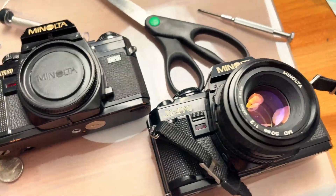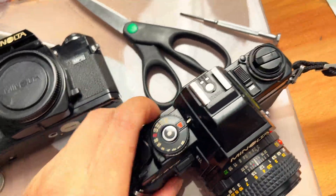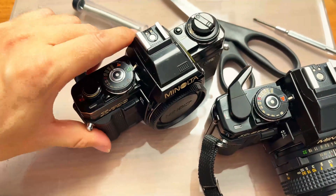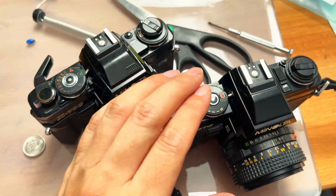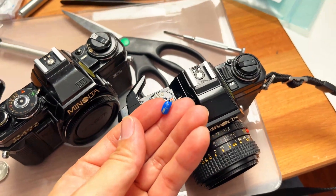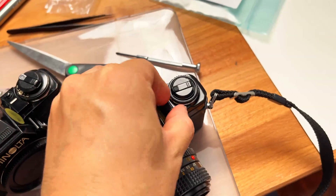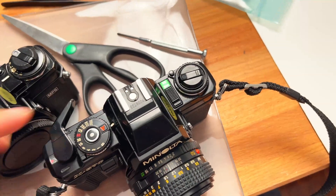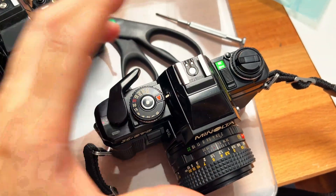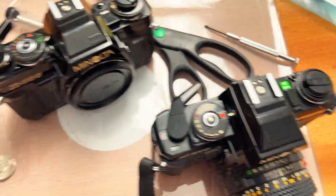When you get a camera where the light meter doesn't work or the shutter release gets stuck, that's the capacitor. This broken one here was having the exact same issue, but I replaced the cheapo capacitor on the bottom plate and now the camera works perfectly — it advances and the meter inside works, all because of that one capacitor.